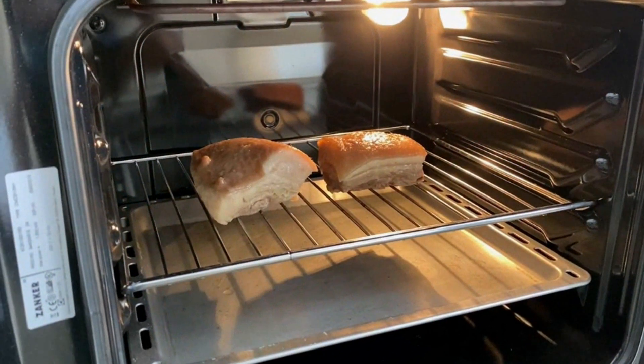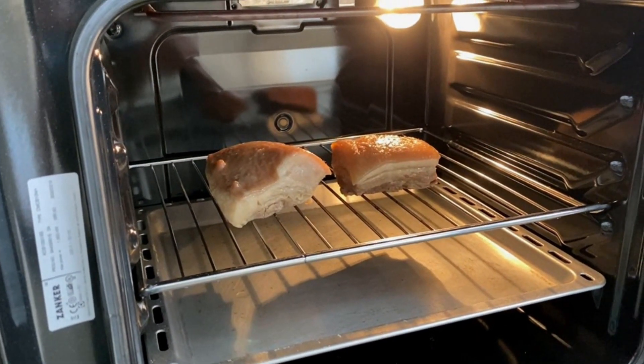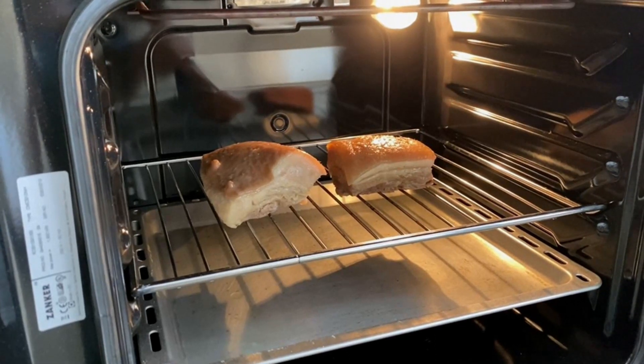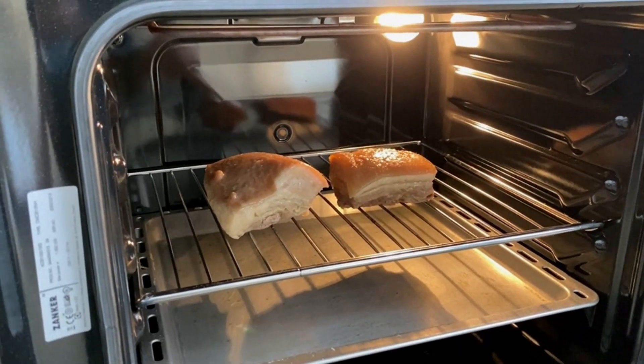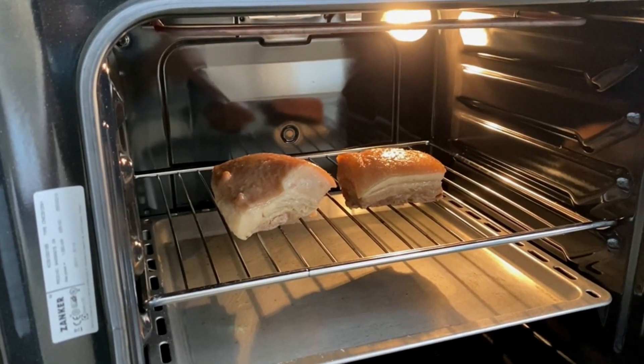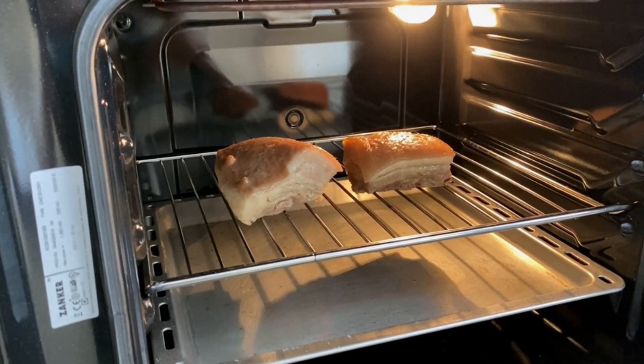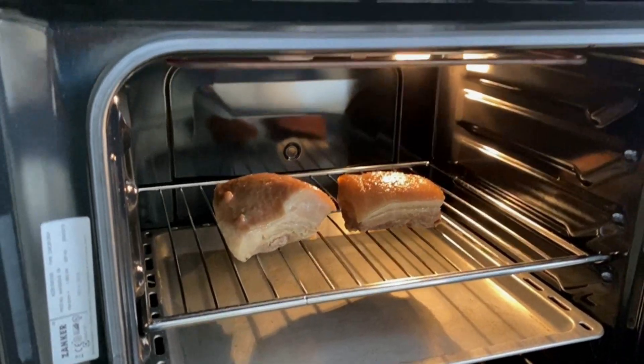Before we do the frying, we will be dehydrating the meat. We'll put it in the oven at 250 degrees and check it after around 15 to 30 minutes to see whether the skin is a little bit roasted. Right after that, that's the only time we will do the frying.